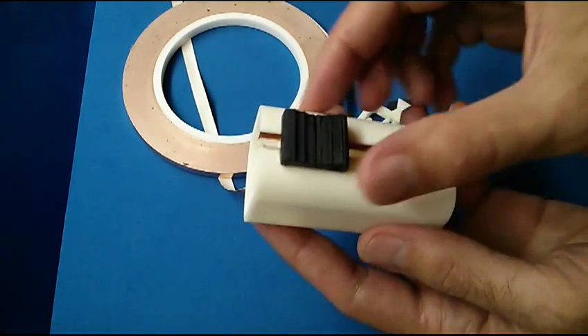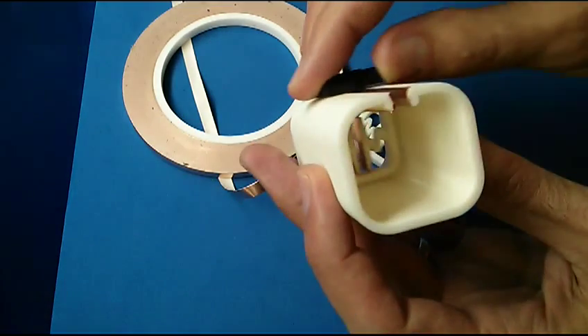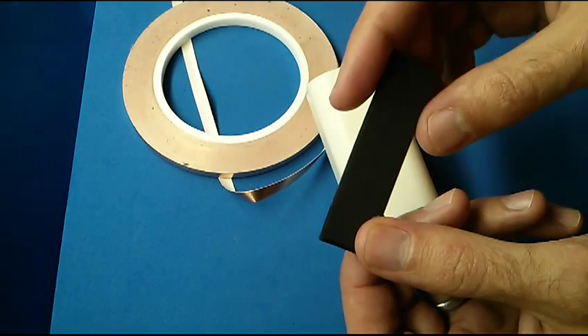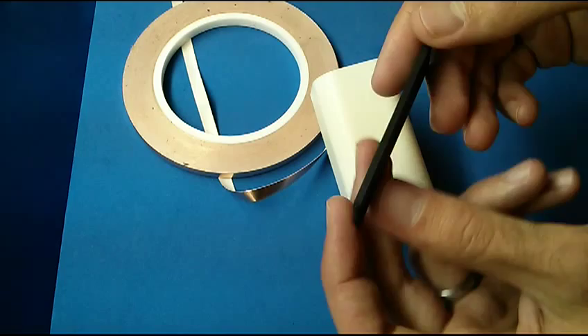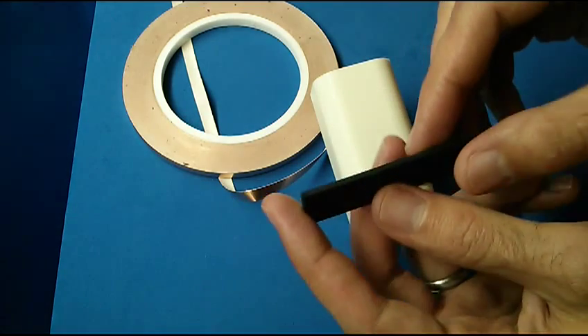And it works. It works because it doesn't really change the pressure as it moves along the conductive ABS. I'd like to create a better design — this is just the first one that actually works okay and isn't fluctuating all over the place, and it gives you enough resolution to do at least a one-digit display.